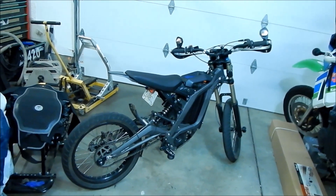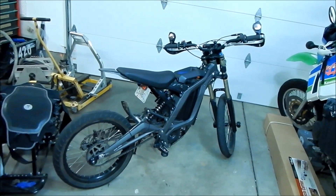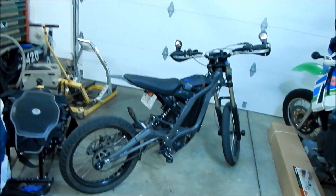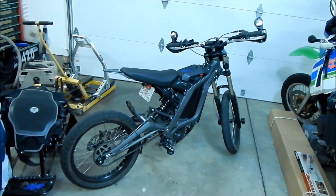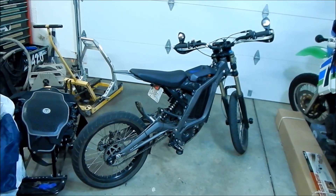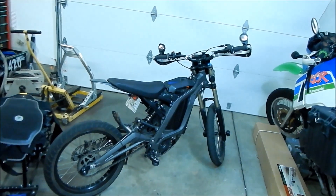Did I get to ride it in the rain? I think I did — and it was fine, I guess. I didn't really push it too hard in the rain. So, that's my review of the Suron Supermoto setup.